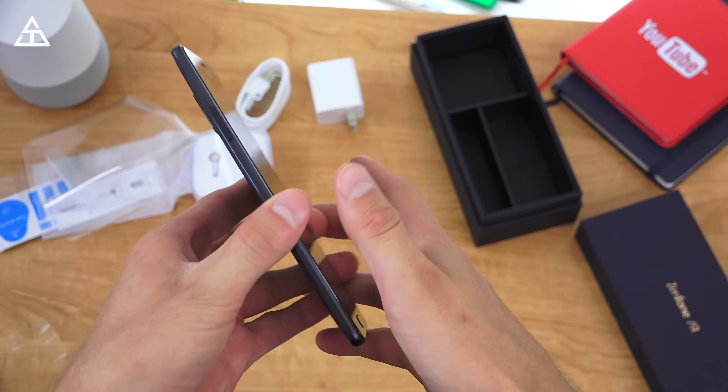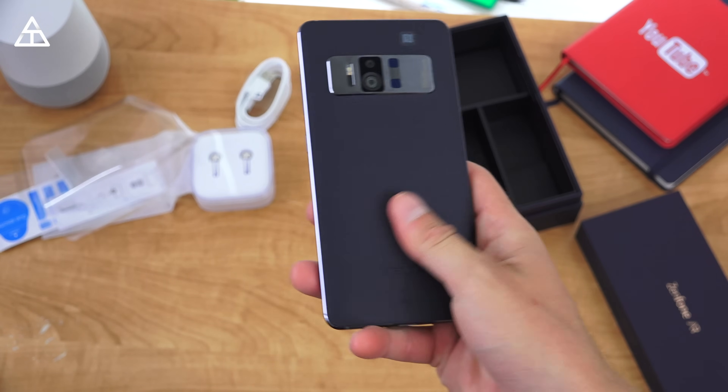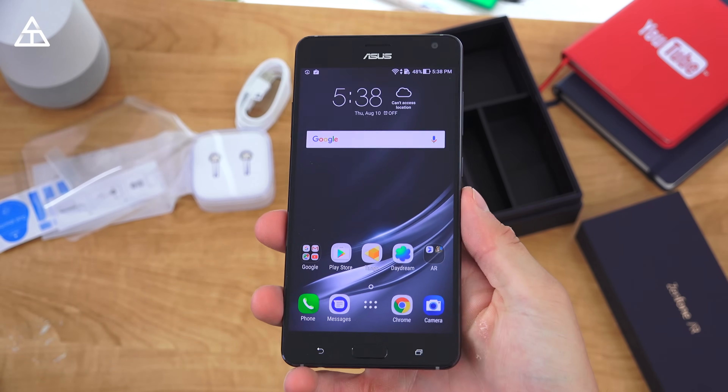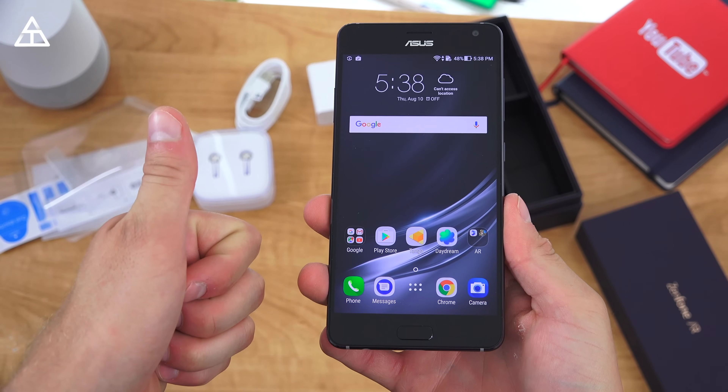And that's everything I really wanted to cover — that would be the Zenfone AR from Asus. Hopefully you enjoyed the video. If you did, click that thumbs up — I'd really appreciate it. Be sure to subscribe; a review video is coming soon and more on augmented reality, so stay tuned for that. As always guys, thank you very much for watching.